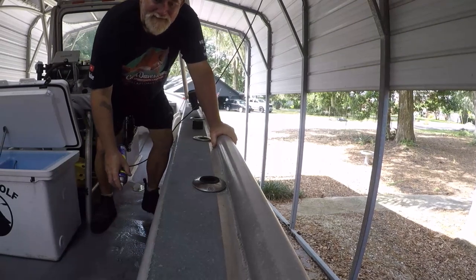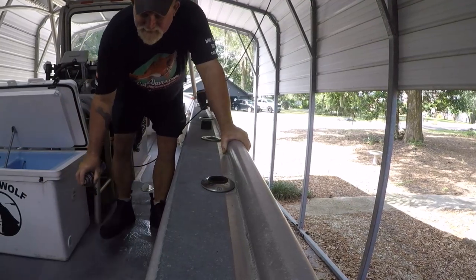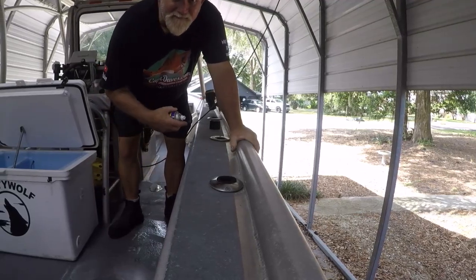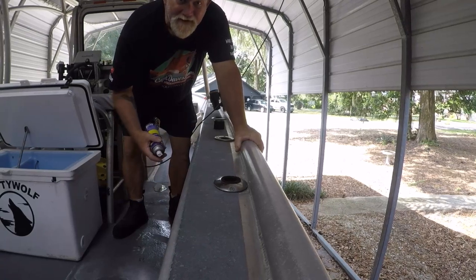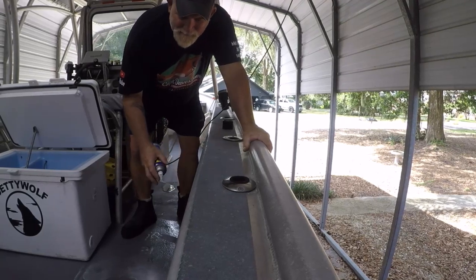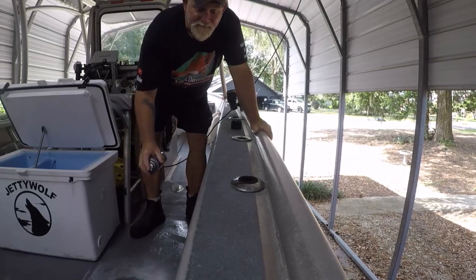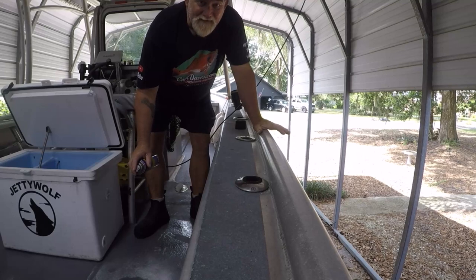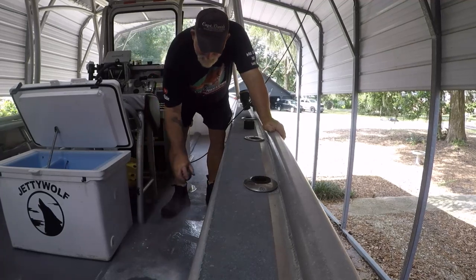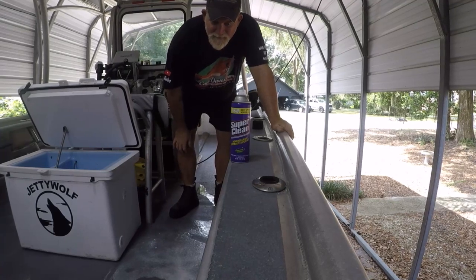I've got this beat-to-hell deck paint on my boat, and what happens is when it sits baking in the sun, this paint becomes kind of porous — even though this paint on my deck is damn near the same thing on top of an aircraft carrier's deck. But let me tell you, if I don't get blood stains and all this sunscreen off, it makes the deck look even worse than it already is from all the foot traffic. And good old Super Clean, when I put it on here...